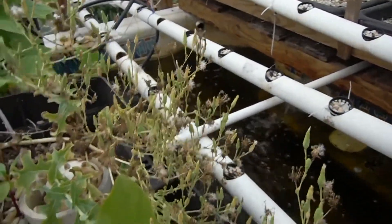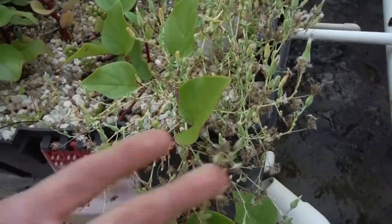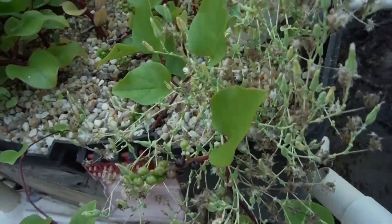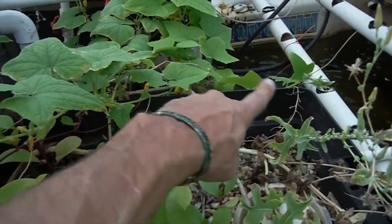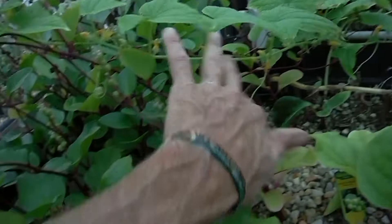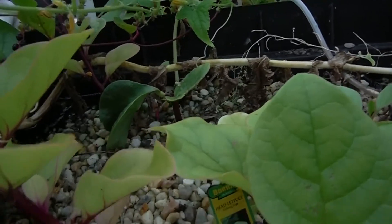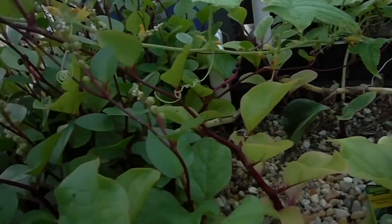Strawberries I thought would be perfect for that but that proved not to be the case. This guy right over here is my flowering lettuce — it's doing awesome. It's definitely flowering and it's probably getting close to the end. Here you can see all of my cucumbers now starting to progress right across here. Do we have any cukes in this bed over here? I don't see any.